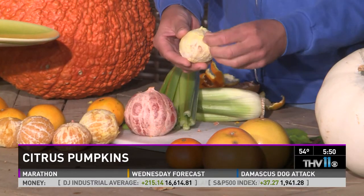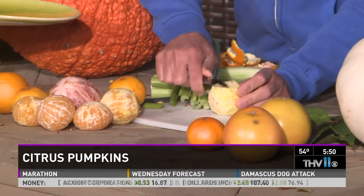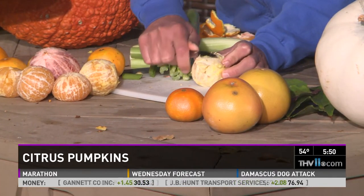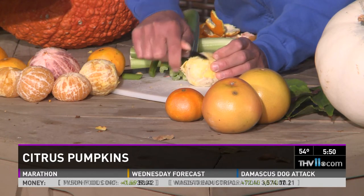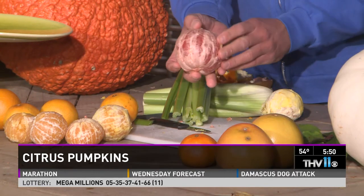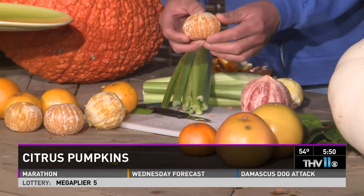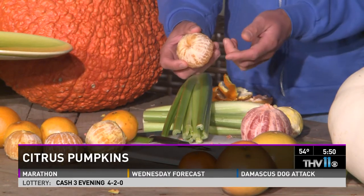You can peel an orange but you still have the bottom part of the peel, so you have to take a knife and shave it away. Our whole goal is to see the flesh — the orange color — because it's going to be our pumpkin. Grapefruits are the same but easier. This is a pink grapefruit, so I like to mix colors. The easiest are tangerines — you just peel them once and they already have a hole in the center for the stem.